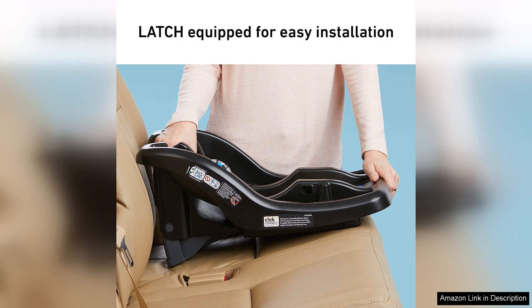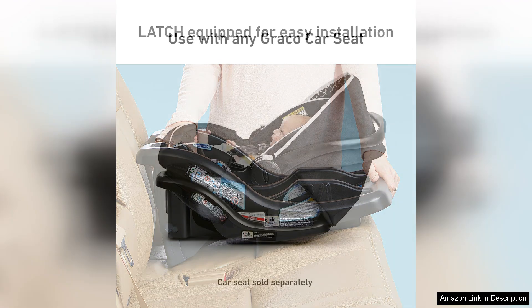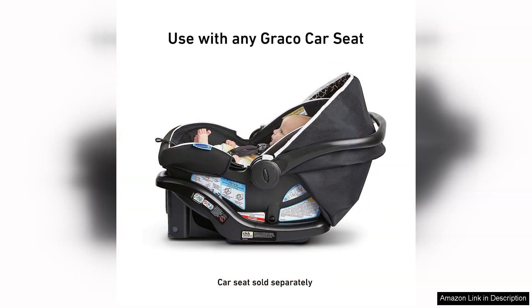In terms of convenience, the Graco Snugride 35 Lite Infant Car Seat Base excels. The adjustable base features a simple recline mechanism that allows for customisable positioning to ensure your baby's comfort during car rides.